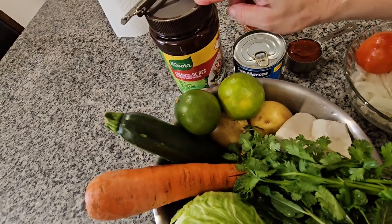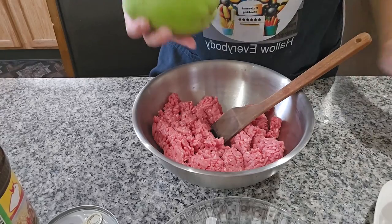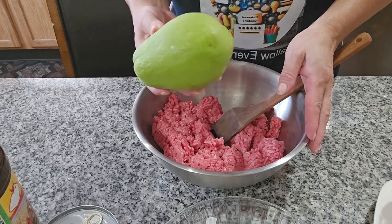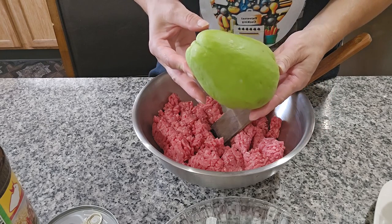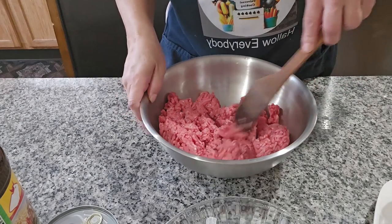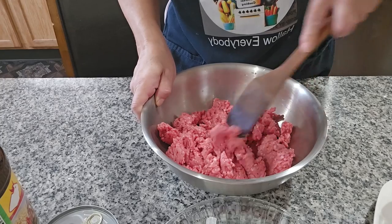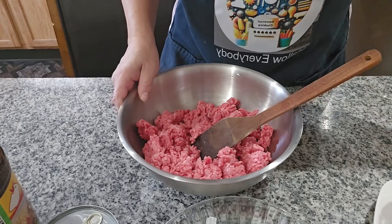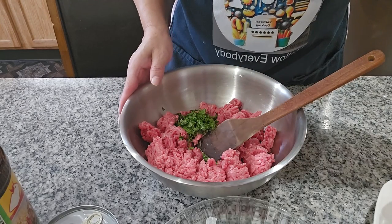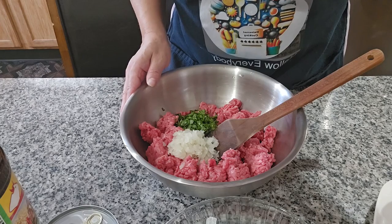I'm gonna start by mixing all the meat first. I'll also use half a chayote — I think they call it a vegetable pear. I have my meat ready and I'm going to put all the ingredients in: cilantro, onion, and mint.